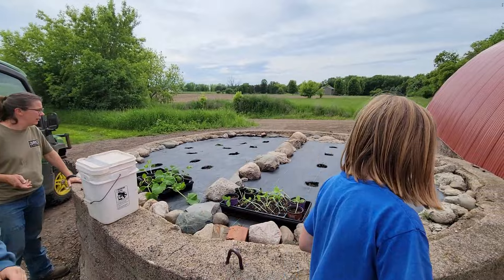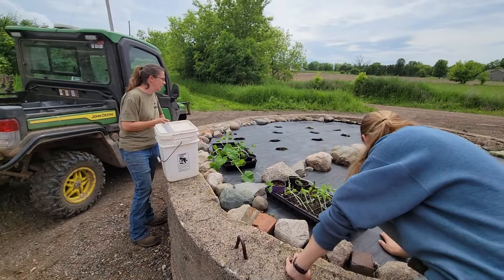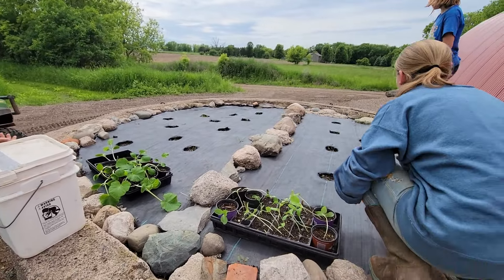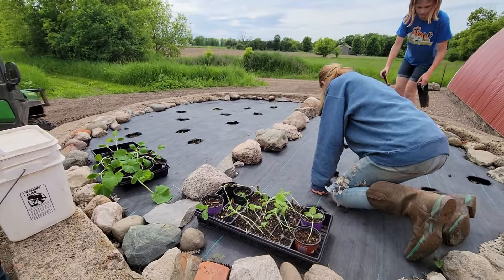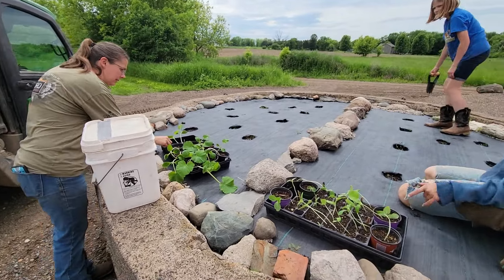Today, as you can see, the ladies are out at the old silo. It's a wonderful silo. I know the wood is all gone and it's been taken down over the years, but it makes for a great planting box. Just excellent. Kind of got it divided into two sides here.